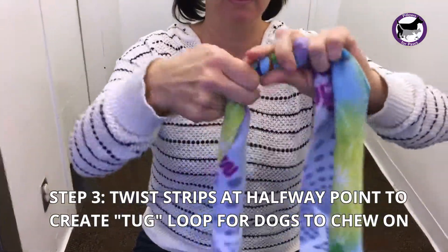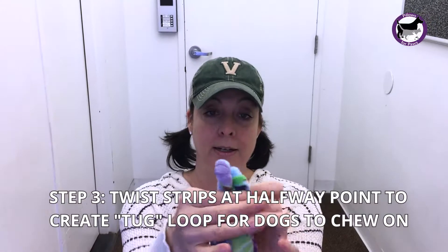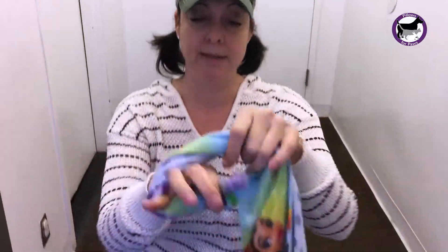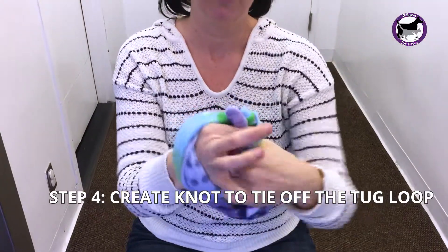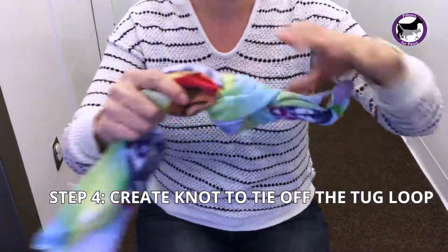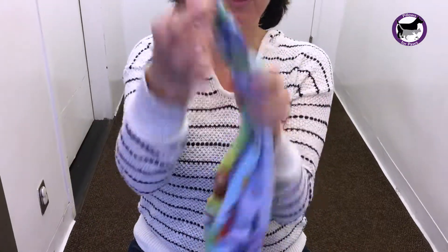We're going to keep twisting at the halfway point. Once we're done twisting, we make a loop and we're going to make a simple knot by rolling it over our hands and pulling it through. Now you've got a great spot for the dog to tug at.